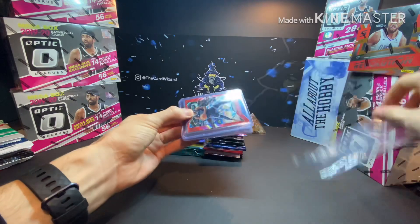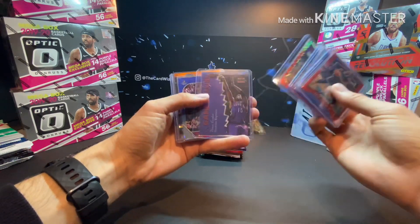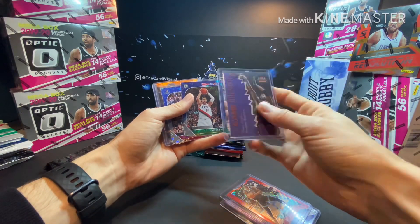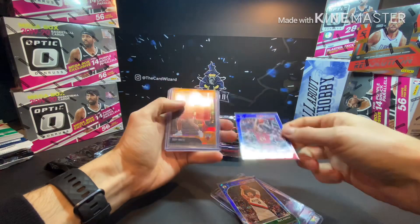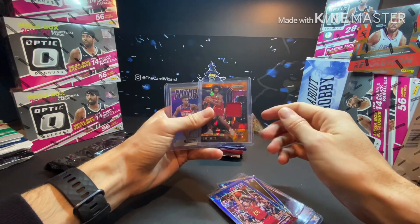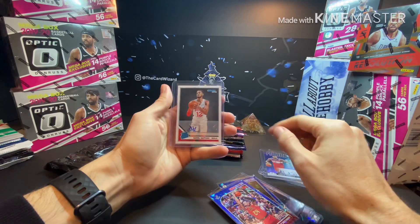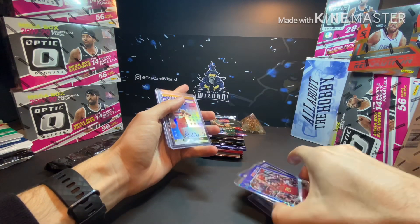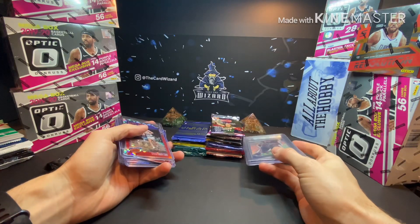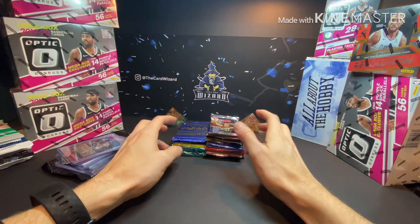It doesn't feel like anything graded in here — feels like it's all in a team bag. Let's see what we got going on. We got a Jaren Jackson Jr., a Ben Simmons, a Larry Bird from Hoops, a little Vince Carter Game Breakers, a Kante, a Kent Bazemore numbered to 49, an NBA Hoops Coby White with the Prizm patch, the Admiral Schofield auto numbered to 25 — not bad — and a Daniel Gafford auto right there.